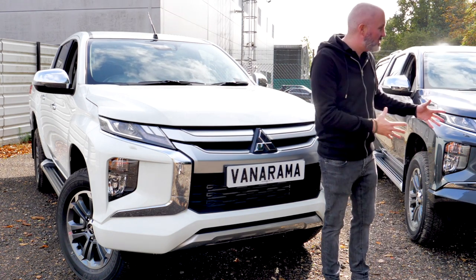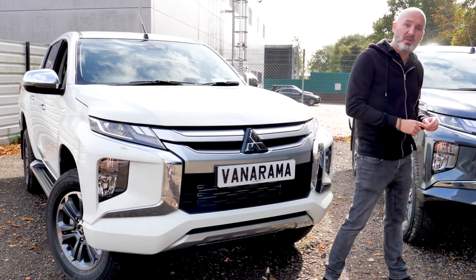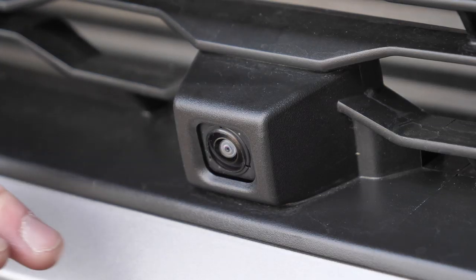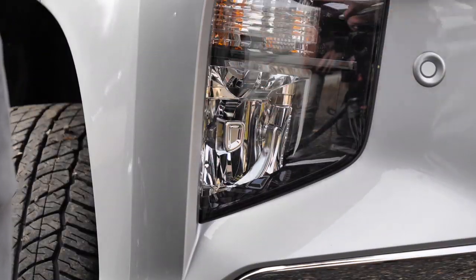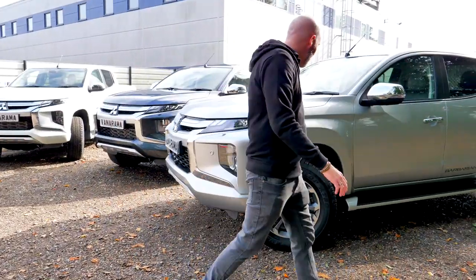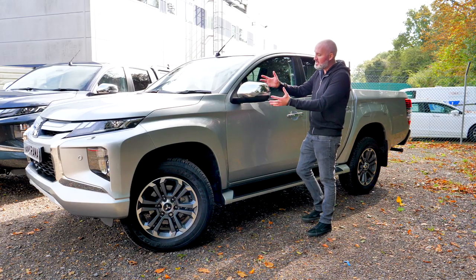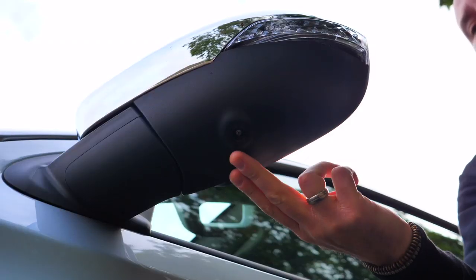Between these three vehicles, there's not a lot that gives away what trim level it is, apart from on the Barbarian X. If you take a look at the front, you'll notice parking sensors either side of the registration plate and a camera as well. For those with keen eyes, you might have spotted that these fog lights are LEDs. On the side, they all get the same 18-inch alloy wheels underneath those lovely new square wheel arches, the same door sills, chrome door handles, and chrome wing mirrors — although the ones on the Barbarian X are a little bit different, as these ones have cameras mounted on the bottom.